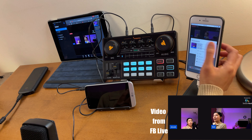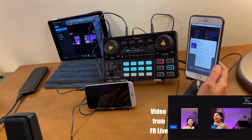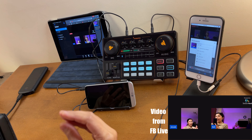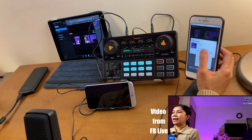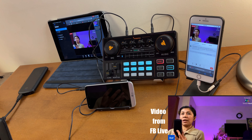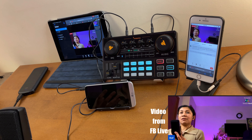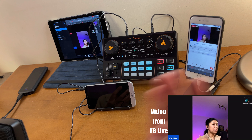Tap the guest and you can mute, unmute, or kick them out from your studio. If you tap the guest's video and want to show only them, select 'Solo Layout' - now only your guest is on screen. This is useful if they're doing a tutorial and want to point the camera at something. Tap it back and select 'Remove from Stream' to return to being the solo host.